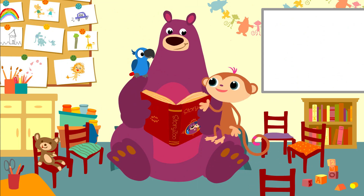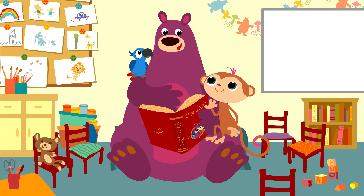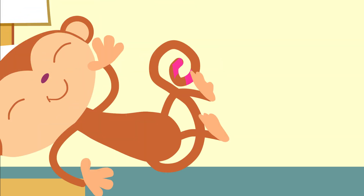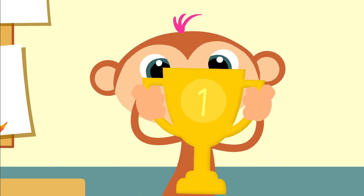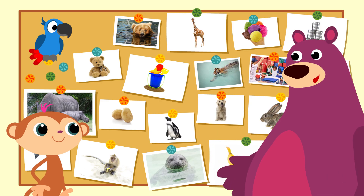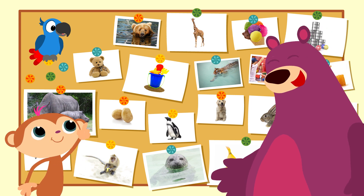That was fun, eh? Did you like it too, Peppa? You've all earned a special prize, I think. Where did you hide it, Toby? Look, it's for you. Ta-da! Very well done. Yeah, and can we do this one next time? Or that, or that? Yes, of course.